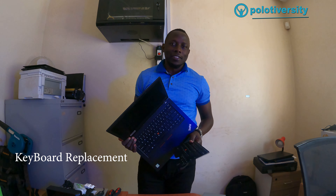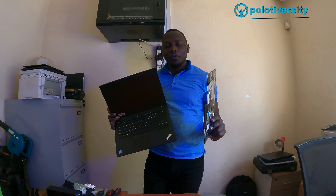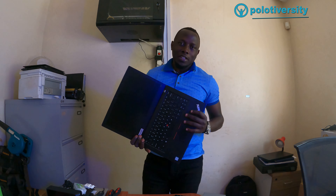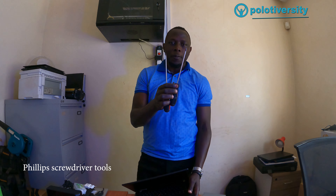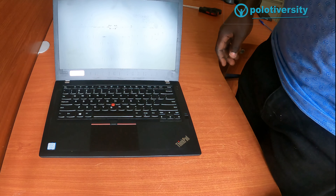Hey family, welcome back to this edition of Apollo Diversity Solutions. In today's video we are going to be replacing the keyboard for this Lenovo ThinkPad T480 laptop. Without wasting any of our time, let's dig right in. The tools we're going to be using are these two flip screwdrivers — a star and a minus.